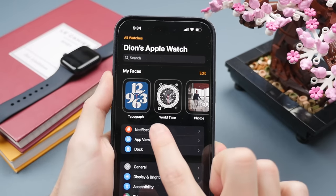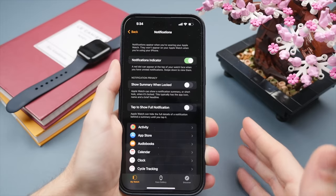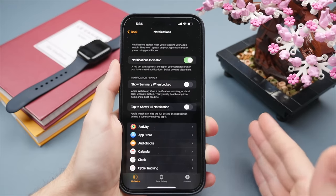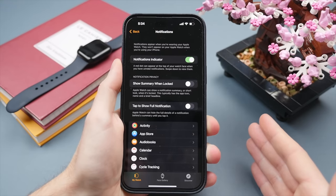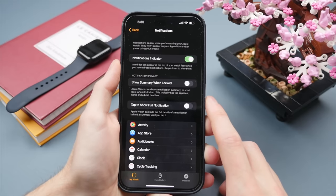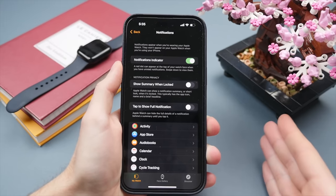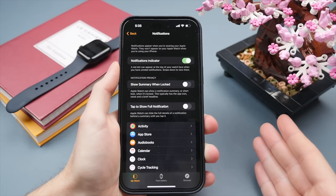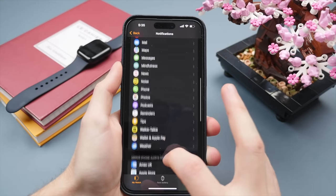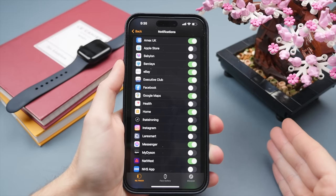The first essential setting is notifications. I love receiving notifications right on my wrist — it's one of my favorite Apple Watch features — however it's important to only receive useful notifications. Almost every app will want to send you notifications, whether it be shopping apps, food apps, or applications that have no reason to bother you throughout the day. I highly recommend going through your list of applications and manually selecting which ones you allow to send notifications.